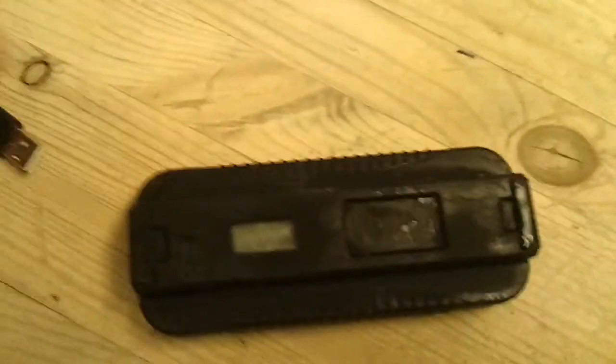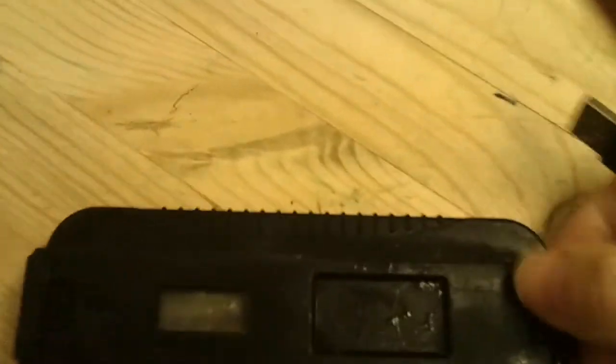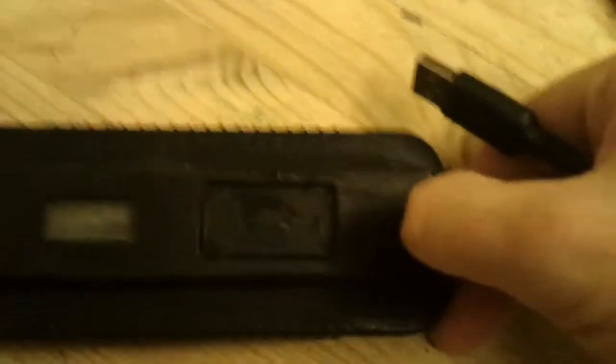I'm just going to take this indoors and quickly see what it does connecting to my phone. I have a connection cable here. Please excuse the video — I'm filming this on my mobile phone, it's the only camera I've got. As you can see, you can see the frosty monitor up there.